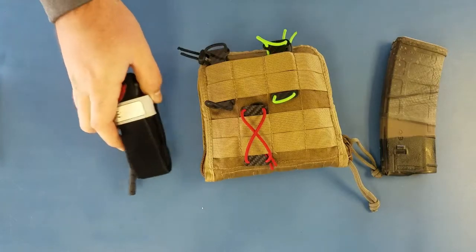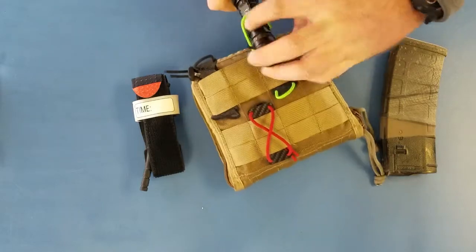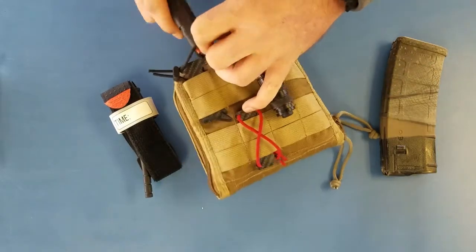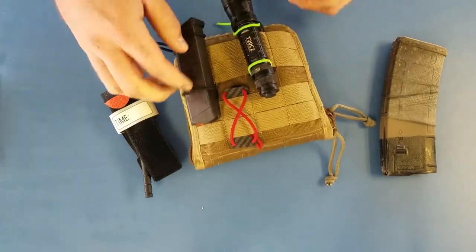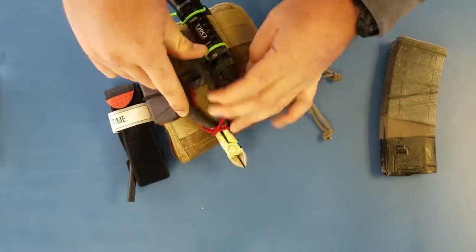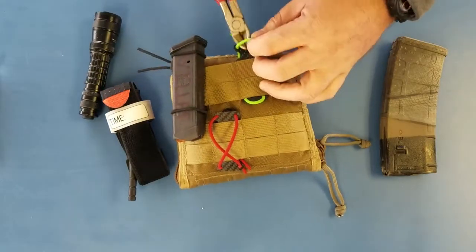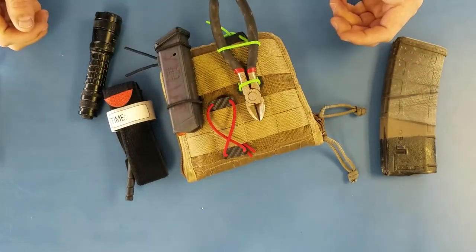So obviously I had tourniquets and a P mag in there. Anything that will fit in these loops, you just stick it in, adjust your retention, and it's there. Flashlight, Glock mag — dial down the retention with the sliders. Here's a set of just side cuts, and this will hold everything in place. I would probably have it configured like this one and give it a little more retention. But it's super versatile.